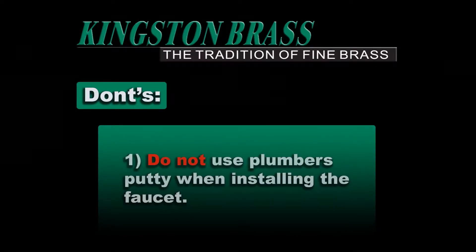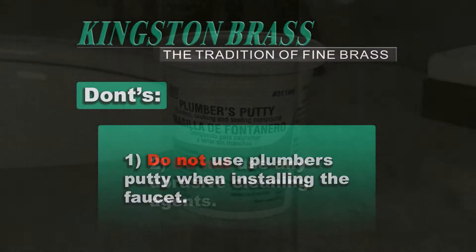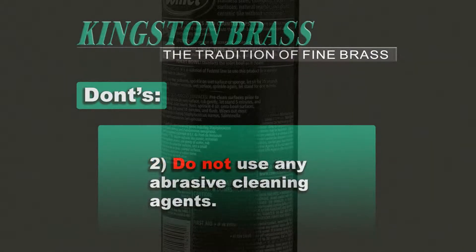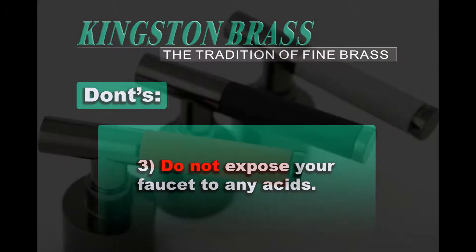Don'ts: Number 1, do not use Plumber's Buddy when installing the faucet. Number 2, do not use any abrasive cleaning agents. Number 3, do not expose your faucet to any acids. Over time this will break down the composition of your neoprene handles.